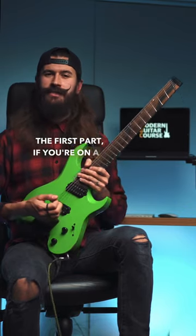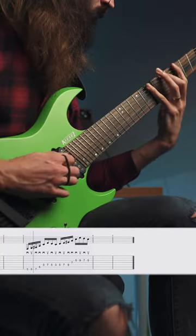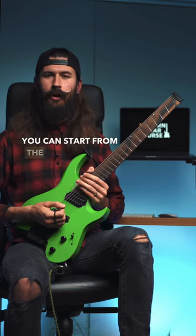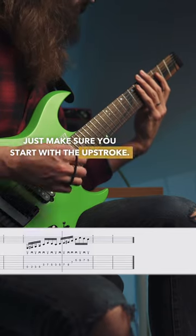The first part, if you're on a 7th string, starts like this. If you're on the 6th string, you can start from the open E string. Just make sure you start with the upstroke.